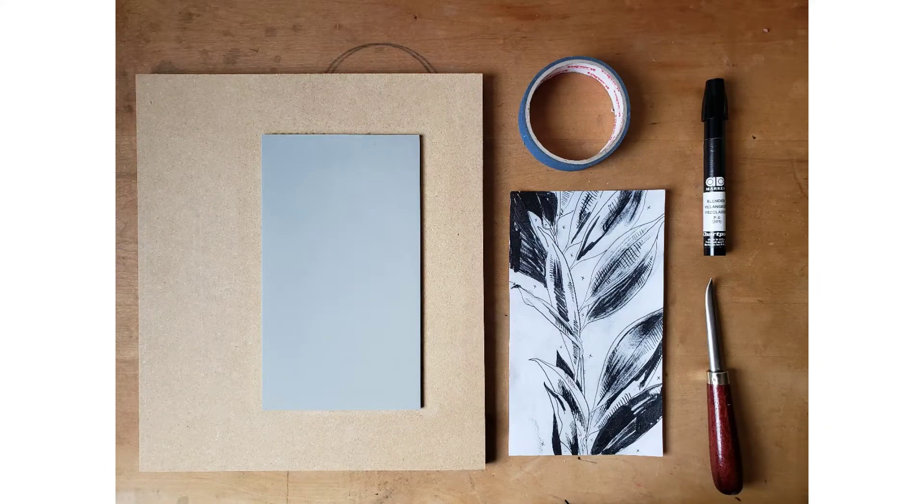This video is on transferring a laser print to a linoleum block. The same method also works on wood blocks.